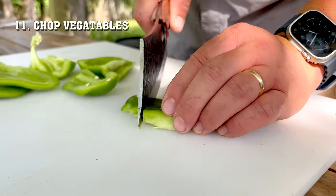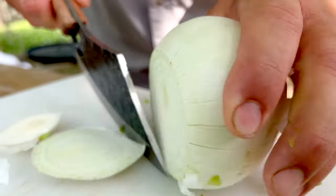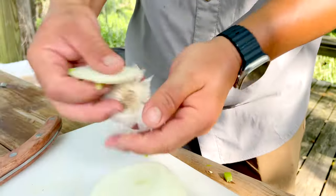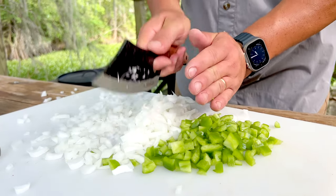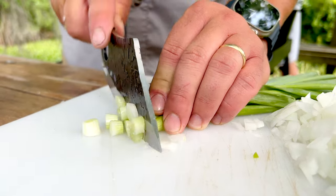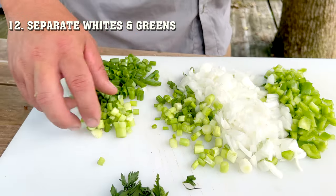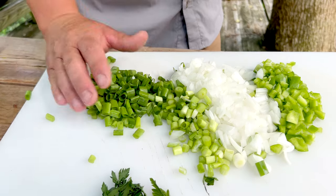Now you're gonna chop your vegetables. While I'm preparing the vegetables, my dad is stirring the roux until it's a caramel brown color. If you're cooking alone, you may wanna prepare the vegetables before you get started. Chop your vegetables into really fine pieces — you don't want any chunky vegetables in your roux. Separate the whites and greens of your green onions. Whites go in the roux; greens are for garnish, but I always throw a few in anyway.